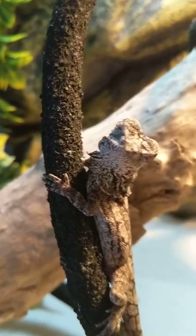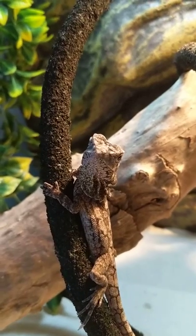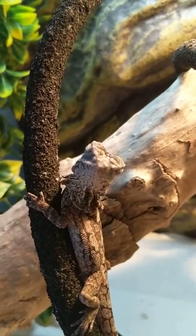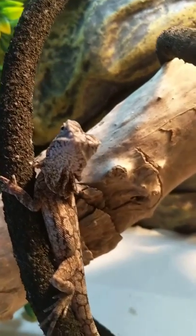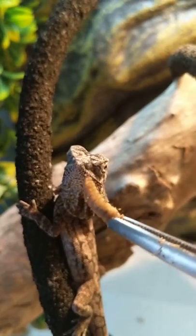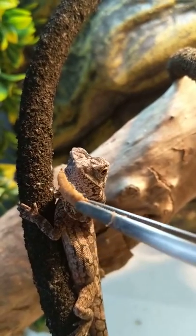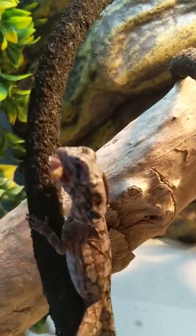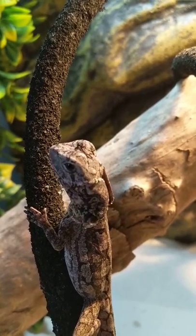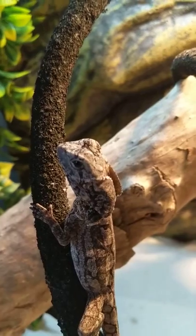These worms are larvae — larvae of the black soldier fly insect, which kind of looks like a wasp. People feed the larvae to their reptiles. They're supposed to be really good with calcium; they have a lot of calcium and a higher level of calcium than most feeder insects.